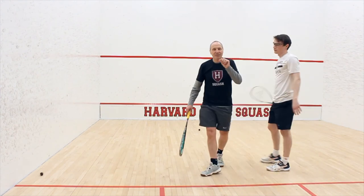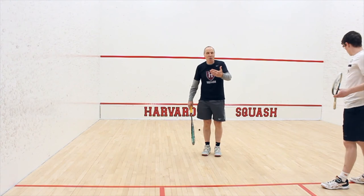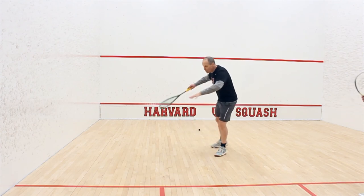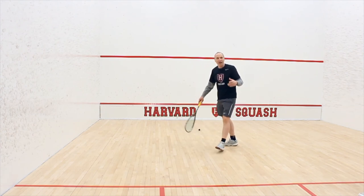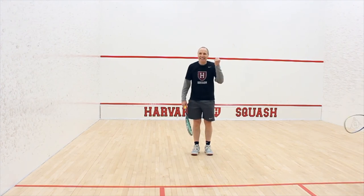It's very important from a safety point of view that there is a coach, an adult who understands squash, on the court with the player — especially on a drill like this. He's moving, albeit not too far, but I'm responsible for his safety. He needs to be free in his head to practice properly and get the job done.